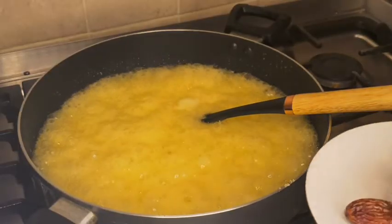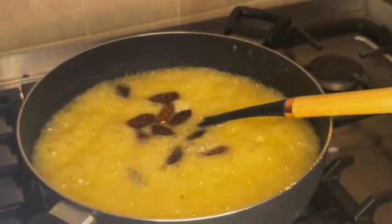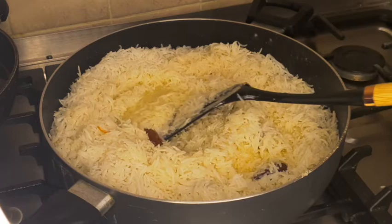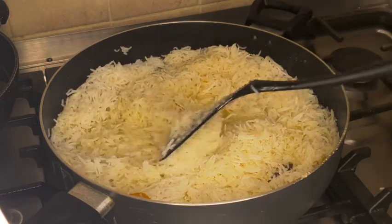Now I'm going to add the dry dates. Now I'm going to add the rice too. I'm going to cook it on low flame and leave it until the water has dried into the rice, and then I'm going to add all the other stuff.